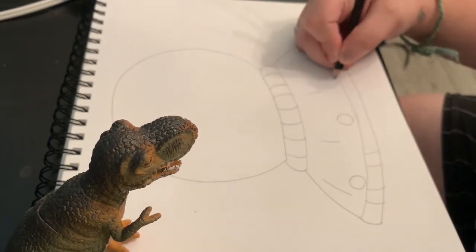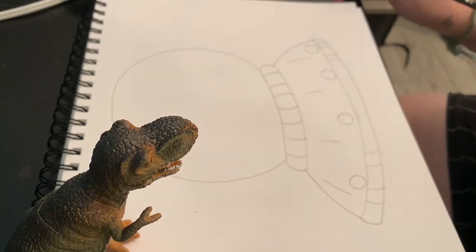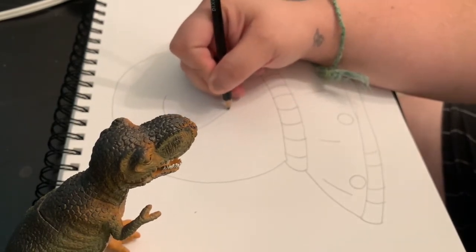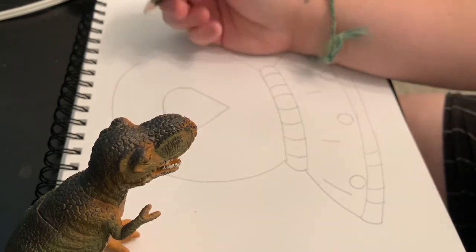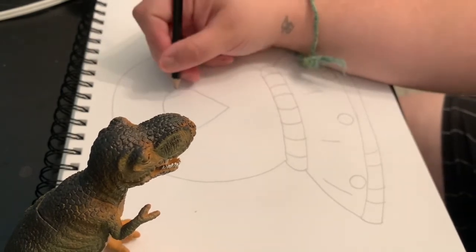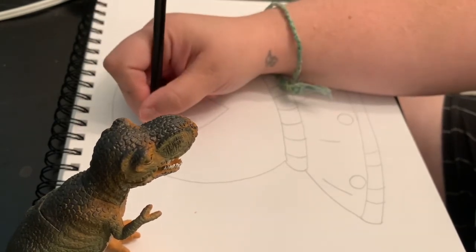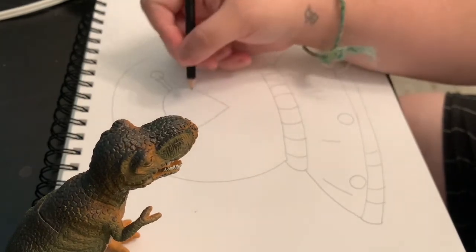I'm going to make some lines and then some lights on the spaceship by adding some circles. That's my spaceship — pretty simple, basic spaceship. Now for the alien: the alien is going to start with a curve that becomes an upside-down triangle, almost like an ice cream scoop. On either side, put two parallel lines and then a circle on either side.